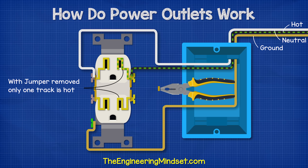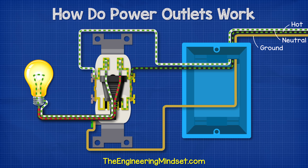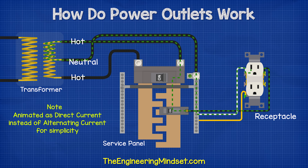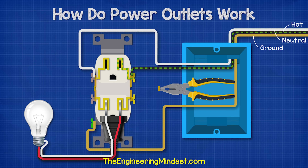If we remove the jumper between these two, then only the terminal connected to the hot wire will be energized — in this case, that's the top outlet. To complete the circuit, we need to plug something into the receptacle. I'm just going to plug in a simple light fitting. With the light plugged in, the electricity can now flow through the hot terminal and into the plug, then along the cable and into the lamp. From there, it will return to the neutral terminal of the outlet and then return to the service panel and off to the transformer outside the property where it will complete its circuit.